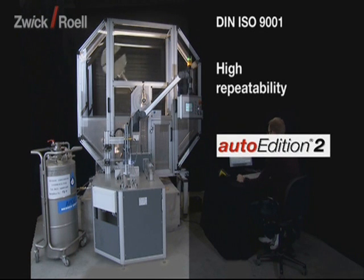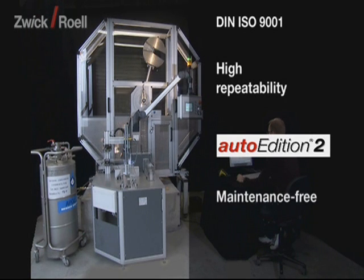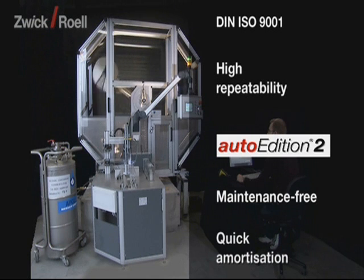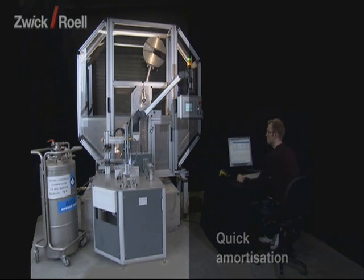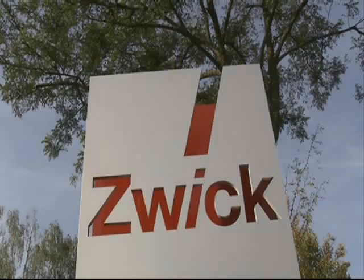Thanks to the use of the most modern software tools during development, the operation of the unit via the Zwick Auto Edition 2 software is easy and intuitive. By using reliable and proven standard components made by Zwick and renowned suppliers, the unit is virtually maintenance-free. Automation reduces the test costs per specimen and usually pays for itself within about two years.